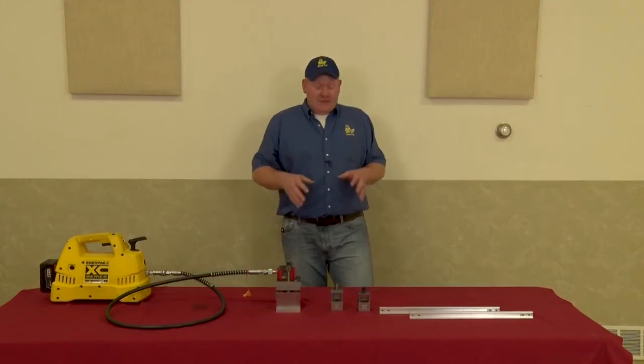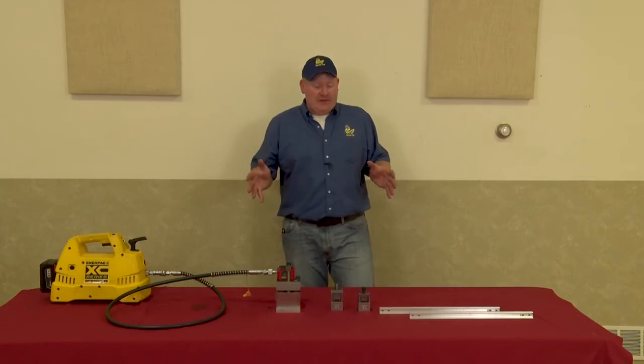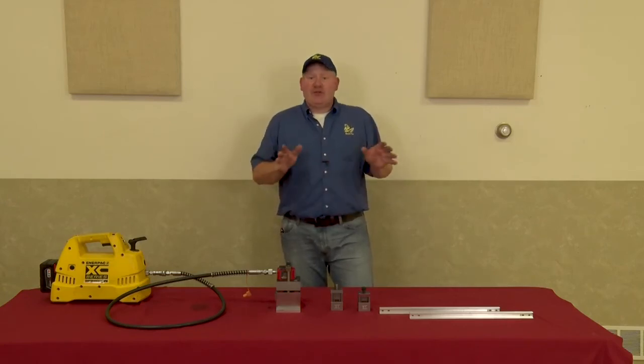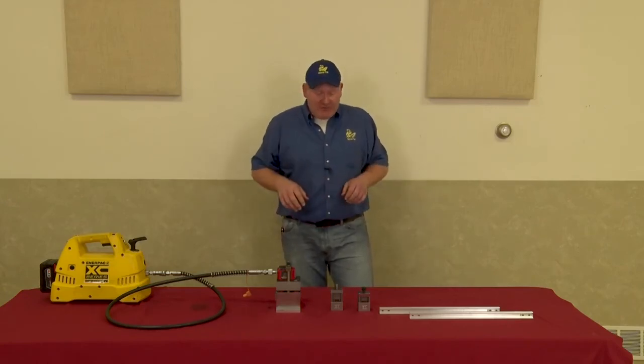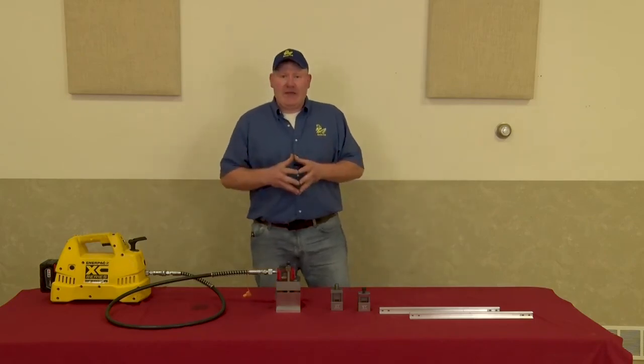I hope you enjoyed the video. If you're completely fed up with all the problems you encounter drilling rails with a drill and trying to use a joiner as a template, if one of these models may interest you, give us a call or send us an email and we'll be happy to help you out.